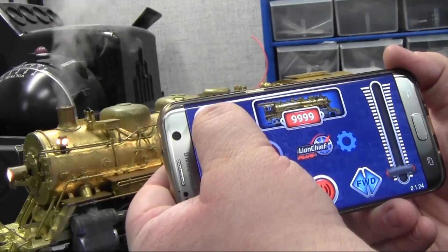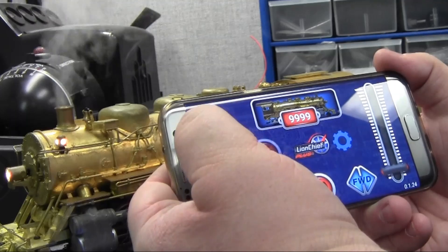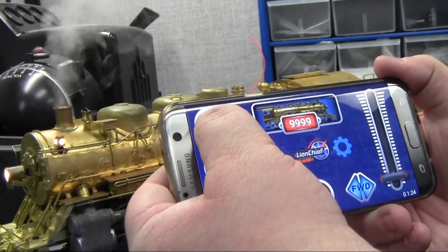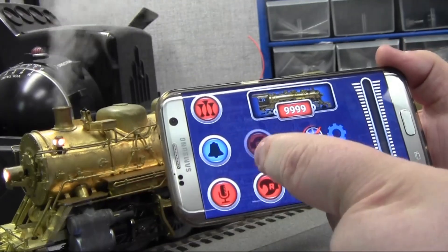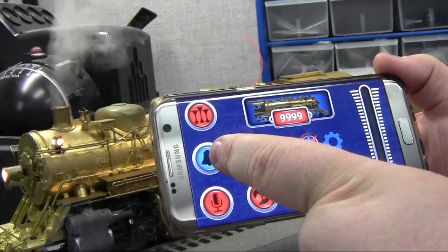The whistle works. Now there is no quilling whistle with this because it is just one button, but you will notice that the whistle steam still works on the engine. You have the bell button — just on or off, no single ding like you have with the Legacy.